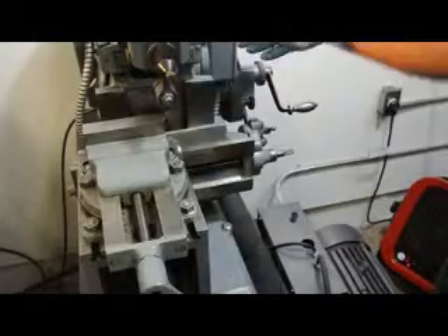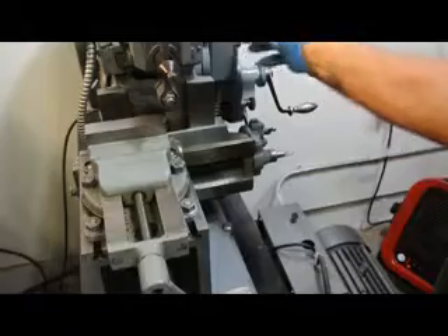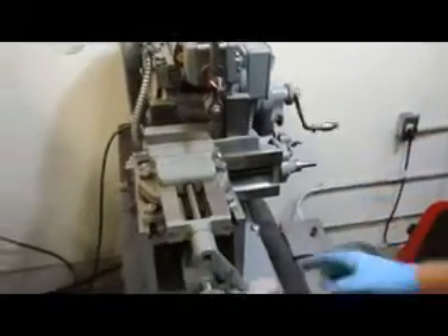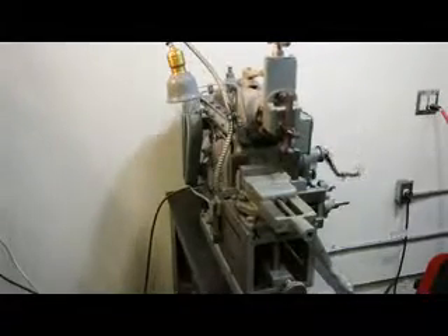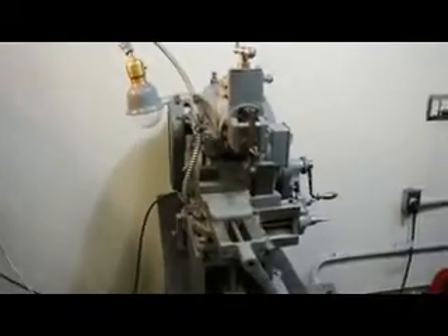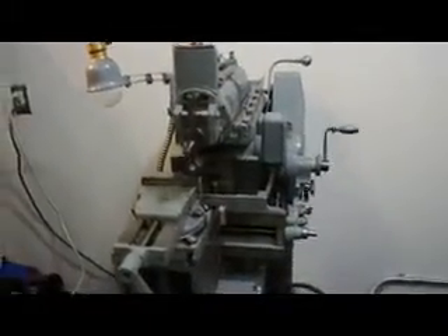So let's fire this thing up. Let's take about 5 thousandths off of here and see how it looks. Additionally, please note that this can either be ran powered or manually as well on the cross-traverse table feed. So we're going to take about a 5 thousandths cut, advancing 5 thousandths at a time. Using a right-hand cutter.